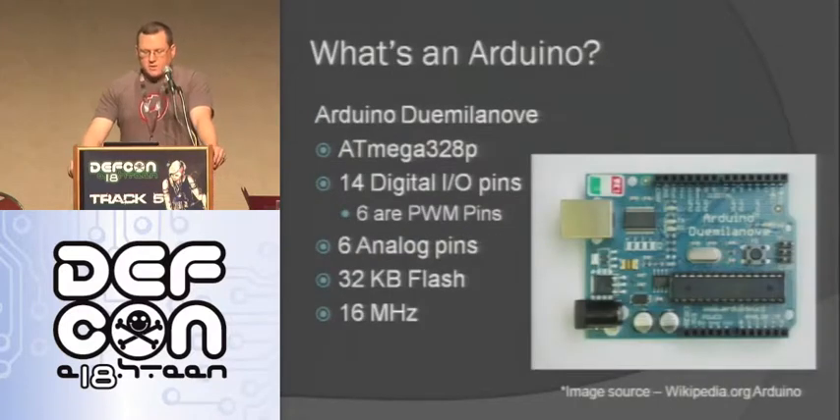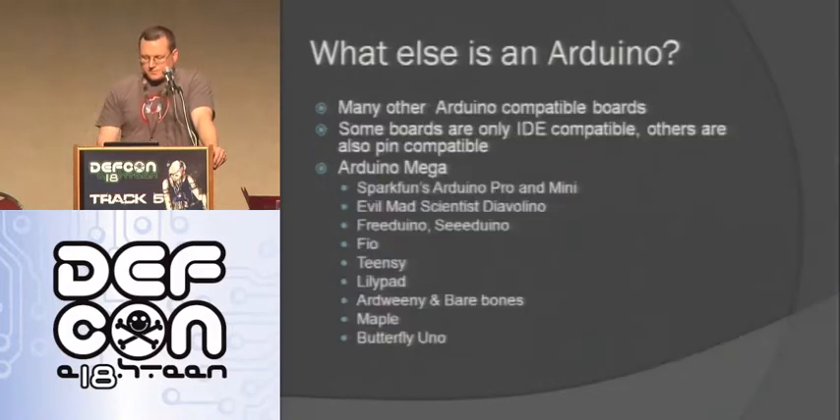This is a picture of an Arduino - the Duemilanove, which is 2009 in Italian, the latest one the Arduino guys came out with. It runs on an ATmega 328P chip, has 14 digital input/output pins, six of which are pulse-width modulation, meaning they can kind of be analog out - they go on and off so fast it looks like they're partly on. They also have six analog input pins where you can read an analog value, 32 kilobytes of flash, and they run at 16 megahertz. Since these are open source boards, a lot of other people make them - some are fully compatible, others are just IDE compatible, meaning you can drop the code on them but they may not be the exact same shape, which we'll talk about why that's important.